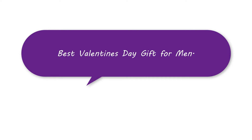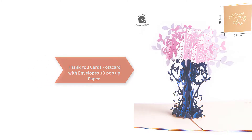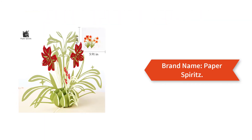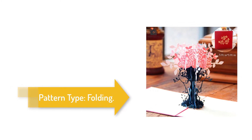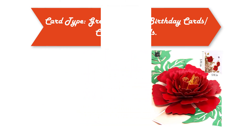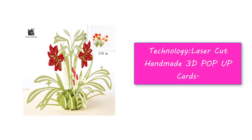Best Valentine's Day gift for men: thank you cards, postcards with envelopes, 3D pop-up paper. Brand name: Pick the Spirits. Pattern type: folding. Heart type greeting cards, birthday cards, Christmas cards. Technology: laser cut, handmade 3D pop-up cards.